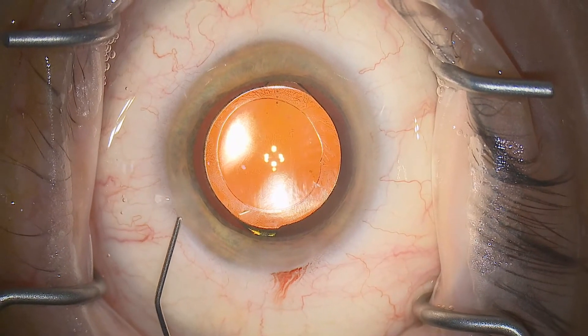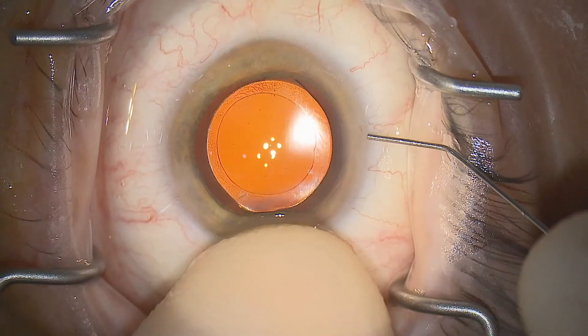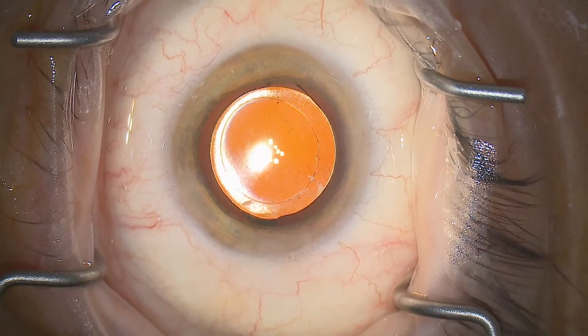Looking again in slow motion: that's floating just into the entry site as we inject — a real light touch — not pressing down, and then advancing further into the eye to allow fluid outflow.